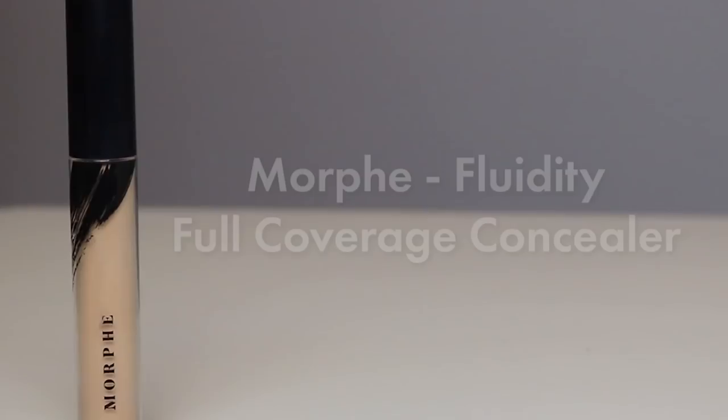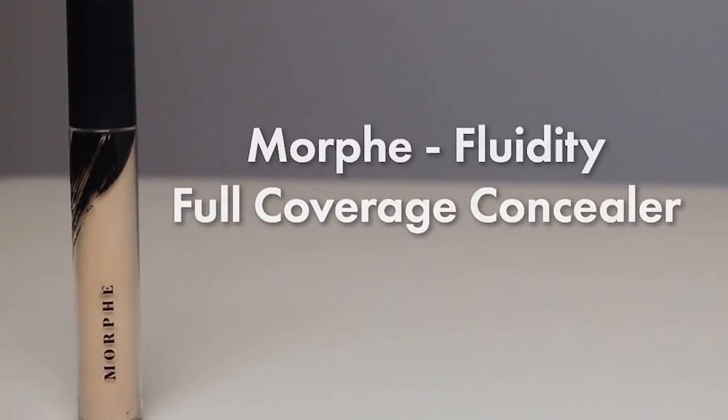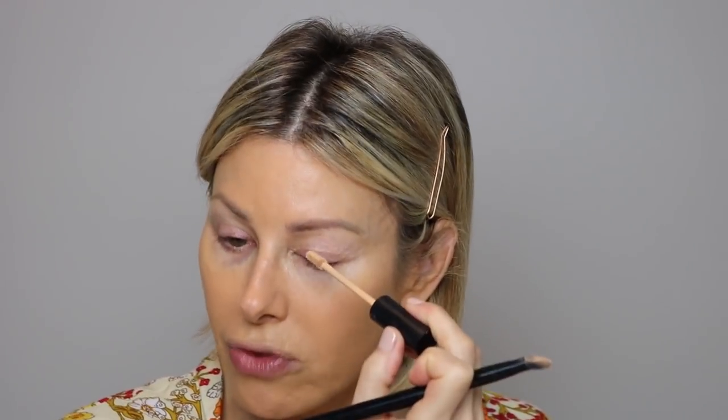What I'm going to use for my eye primer is actually a concealer by Morphe — just a little dab will do you. It's a great concealer and I like it as a primer as well, just because it really gives a nice starting point for the eyeshadow and it cuts out any redness. You can use a clear primer, or you can use something that has a little tint — it's up to you.